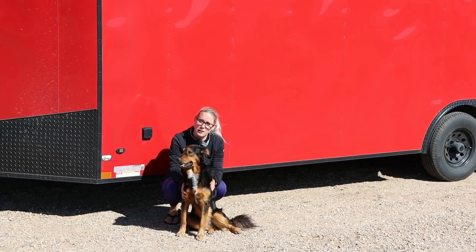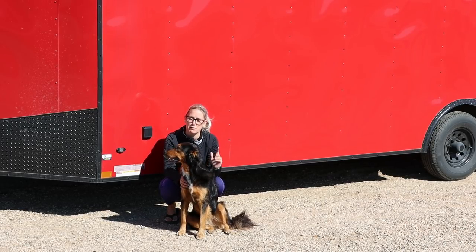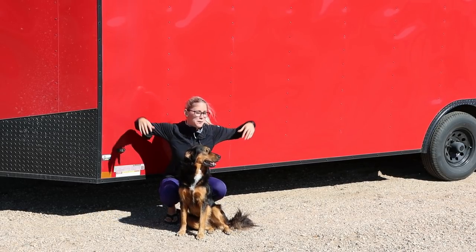Hey guys, welcome back to Maine Valley TV and Outdoors where we do all things all terrain. Today we're going to focus on solving one of our latest problems of towing this thing around.